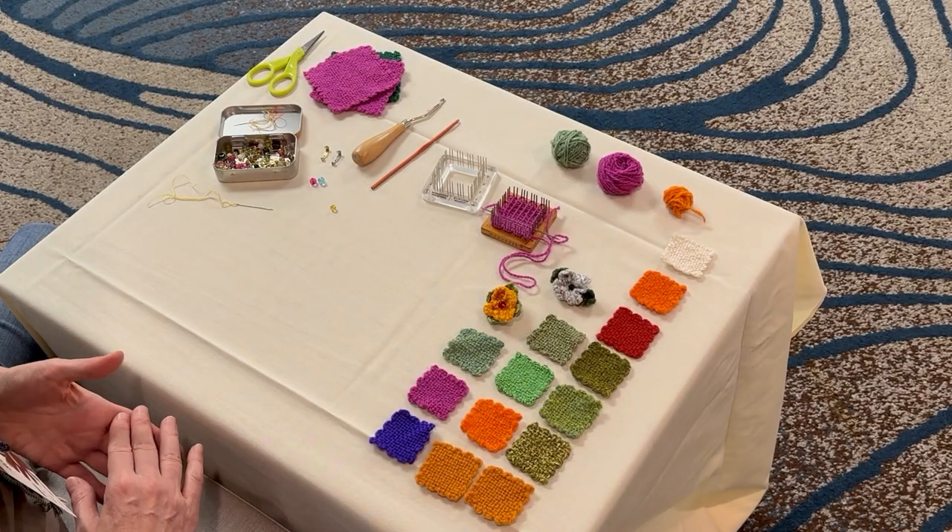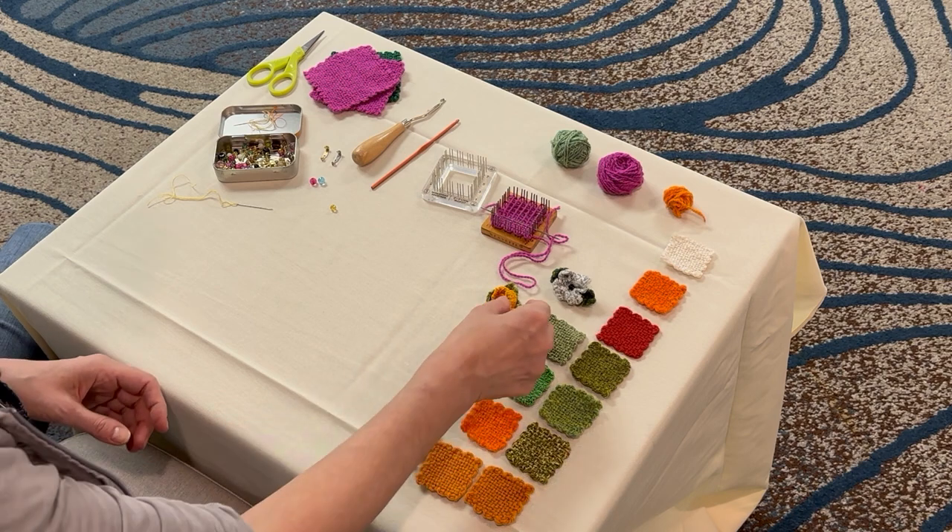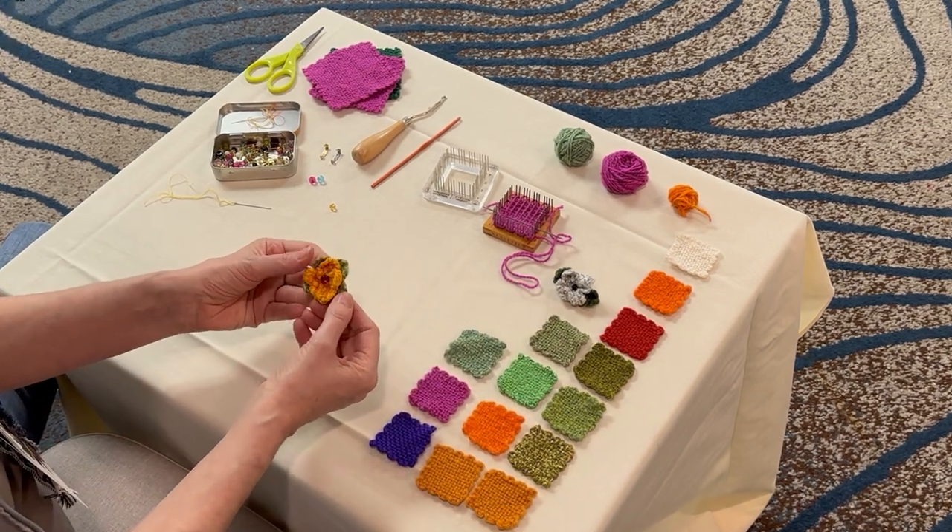Hi, I'm Angela Schneider with Long Thread Media. I'm a weaver, spinner, knitter, teacher, and maker of small things. I'm going to be showing you how to make a pinloom woven flower out of two little squares.